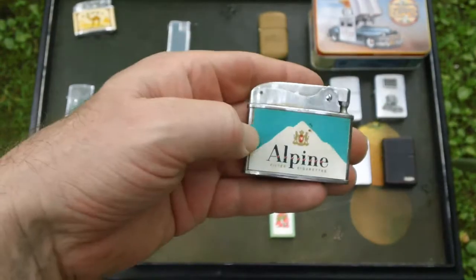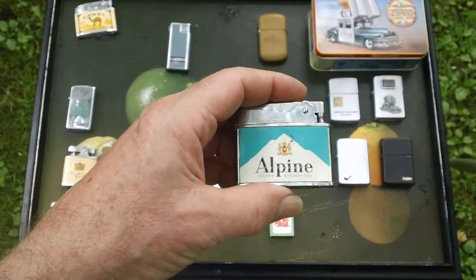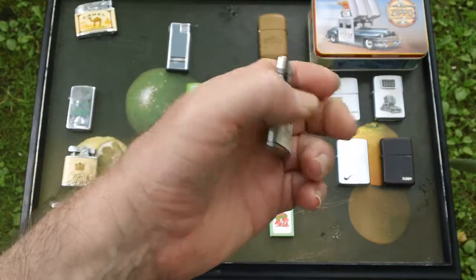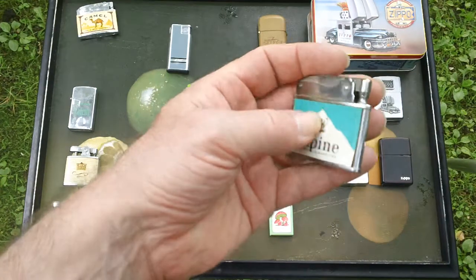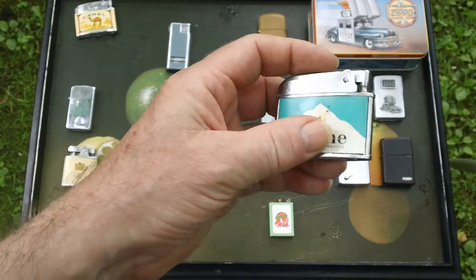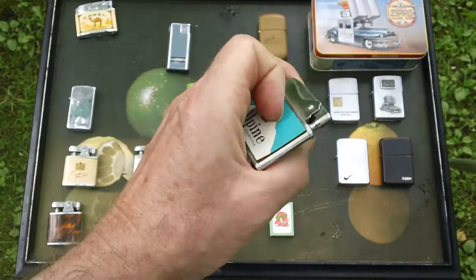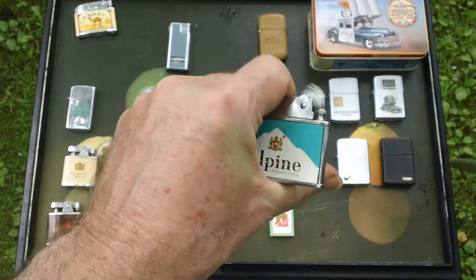It turns out all of these types of lighters — here's an Alpine, I don't even think they sell Alpine anymore — all of these were manufactured in Japan. Since my dad had these, they must have been from the late 50s or early 60s. As I mentioned to 'even,' there is a way to get into these, but from the looks of the mechanism, there's nothing there that you can repair.